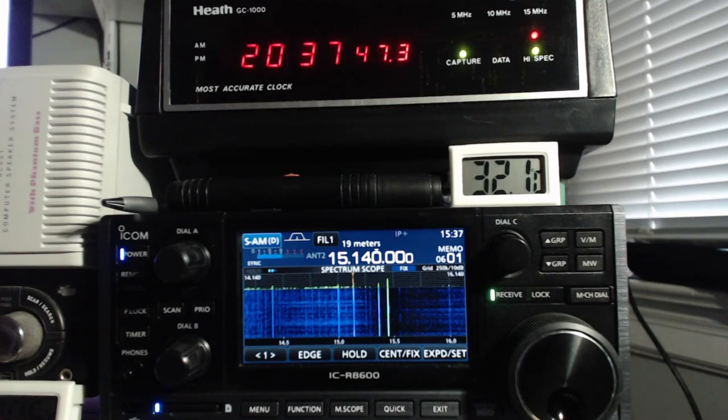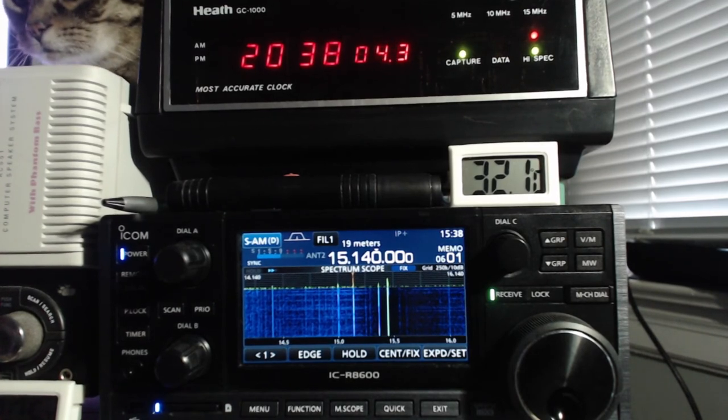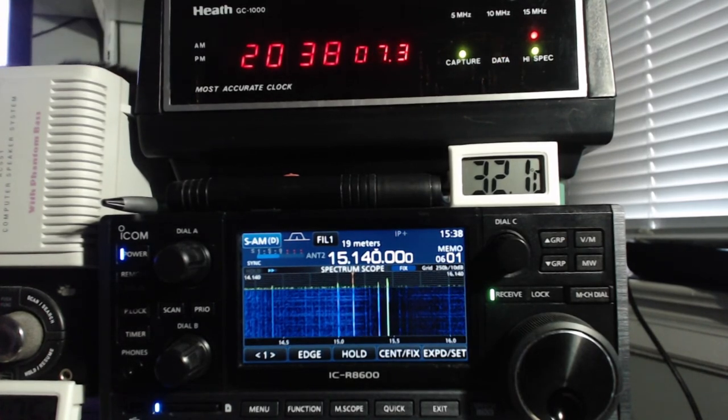CQDX, CQDX, CQDX. This is Havana calling. CQDX, CQDX, CQDX. This is Radio Havana calling all shortwave listeners and radio amateurs. Welcome to DXers Unlimited, Radio Havana's weekly feature dedicated to the fascinating world of radio communications.